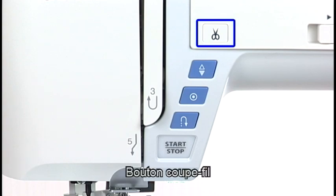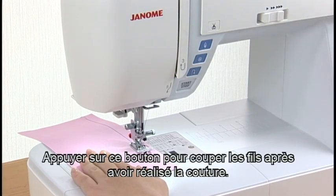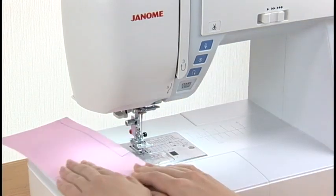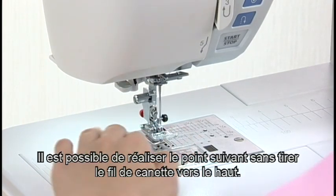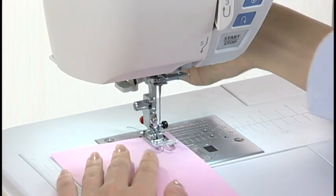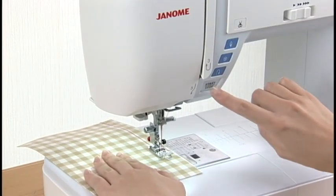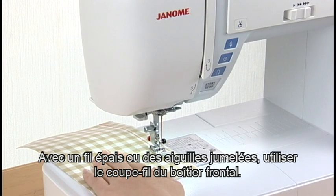Thread Cutter Button. Press this button to trim the threads after sewing. You can sew the next stitch without pulling the bobbin thread up. If you use thick thread or the twin needle, use the thread cutter on the face cover.